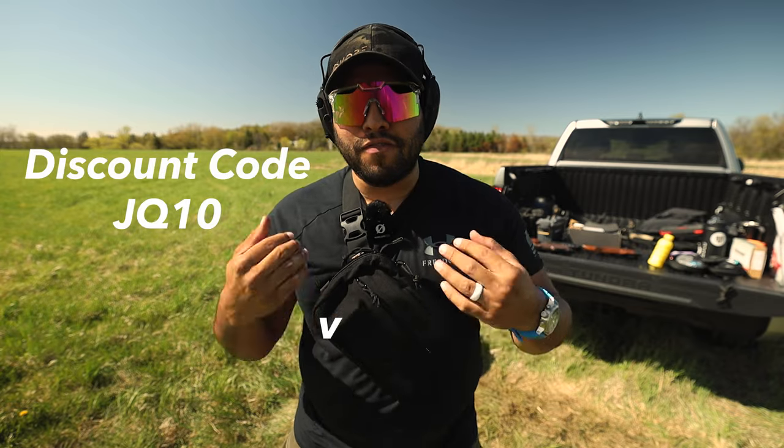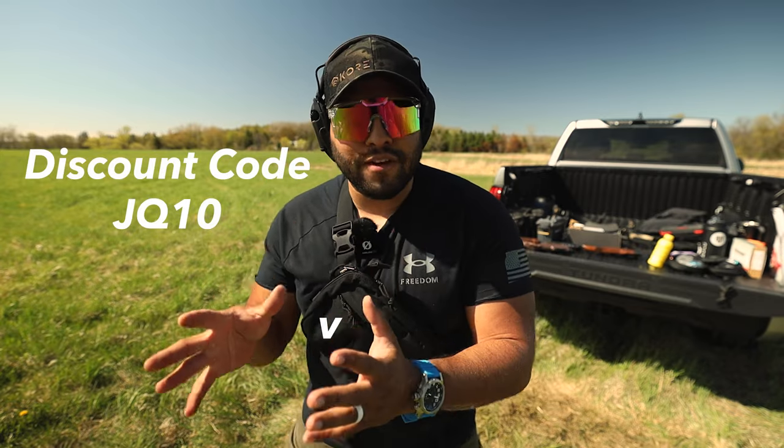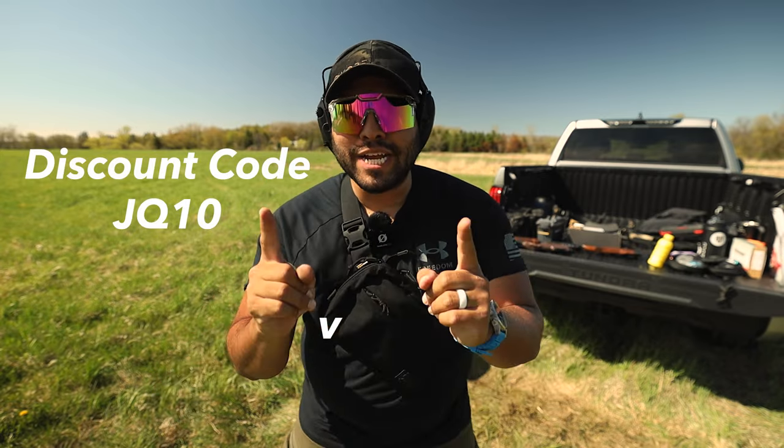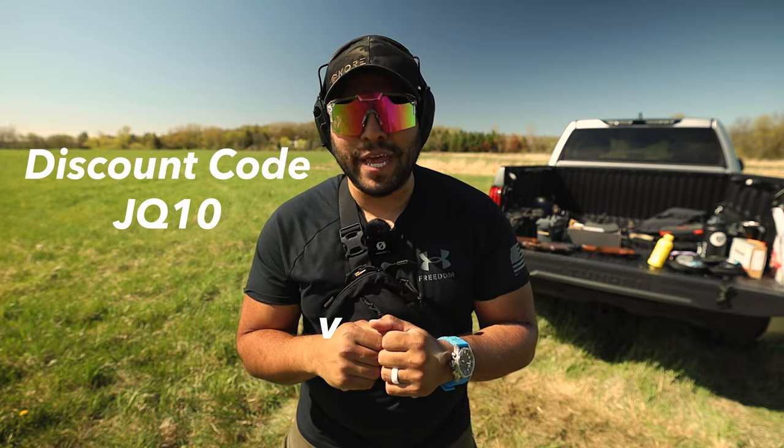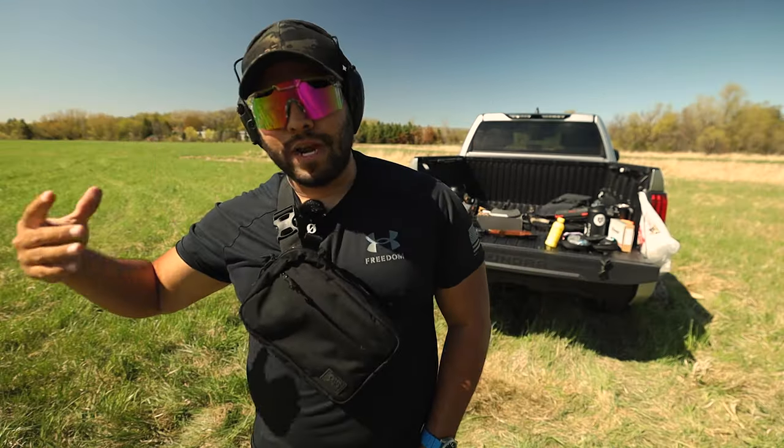If you want 10% off this bag or any other bag on the 945 Industries website, use my code JQ10 for 10% off.